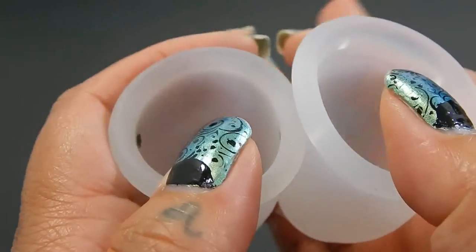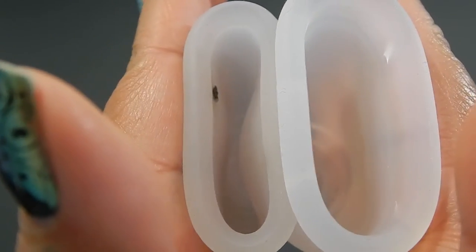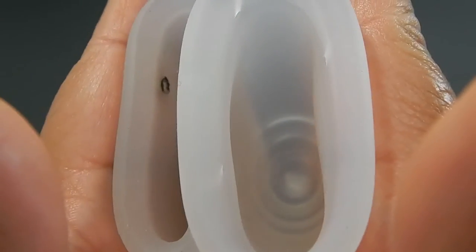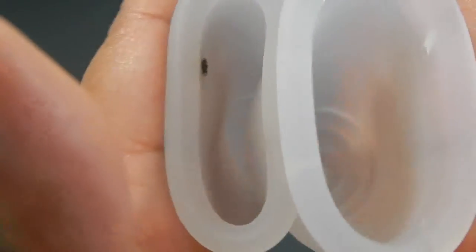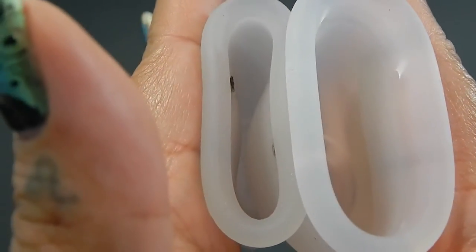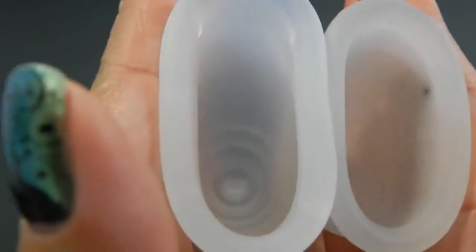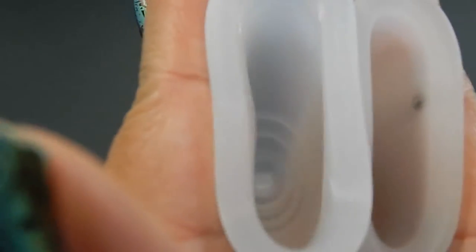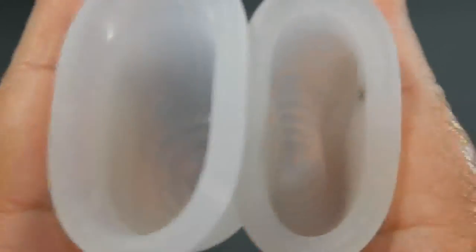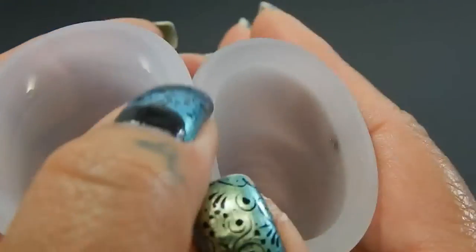Here is the inside of the Maluna and inside of the Lena. Oh, my son is sneezing — I wonder if that got caught on audio. Inside of the Lena Sensitive. And inside of the Maluna Classic. And just the rims.